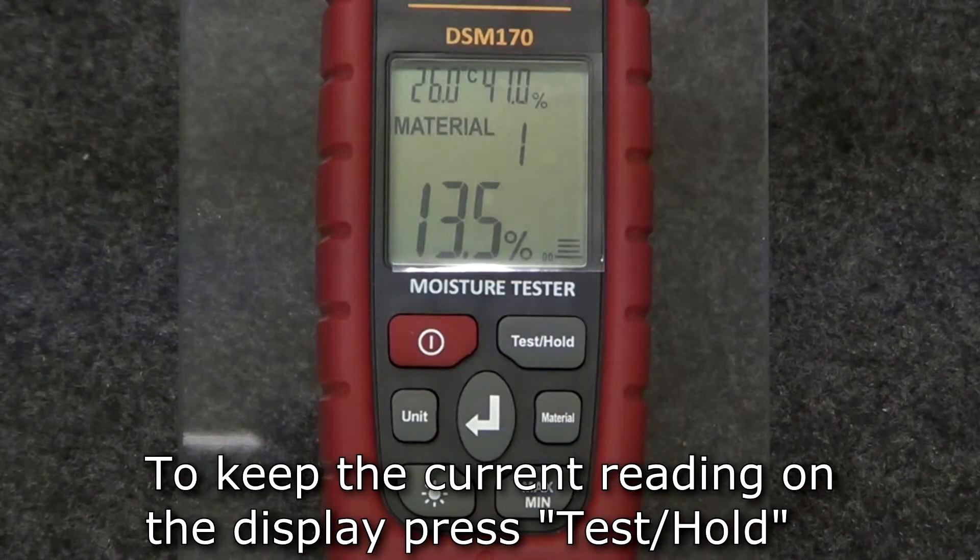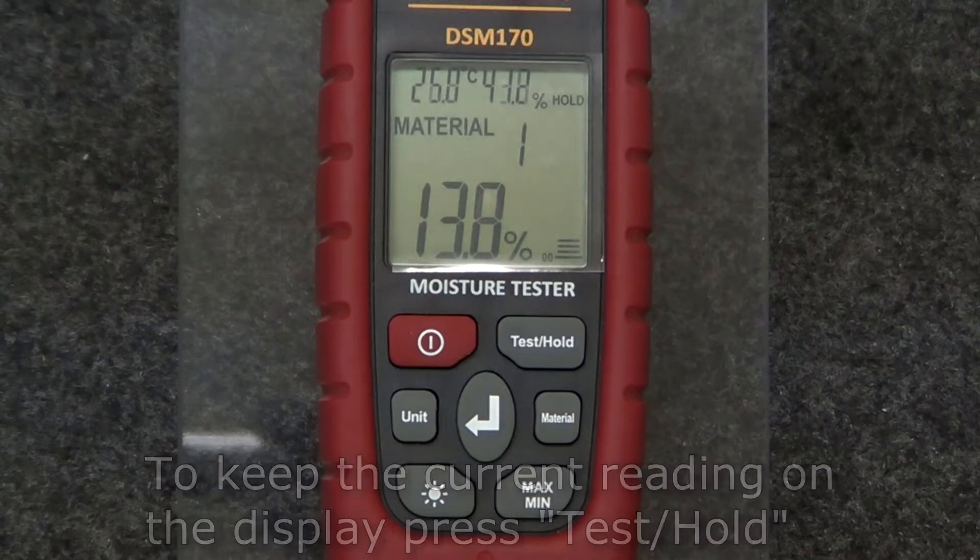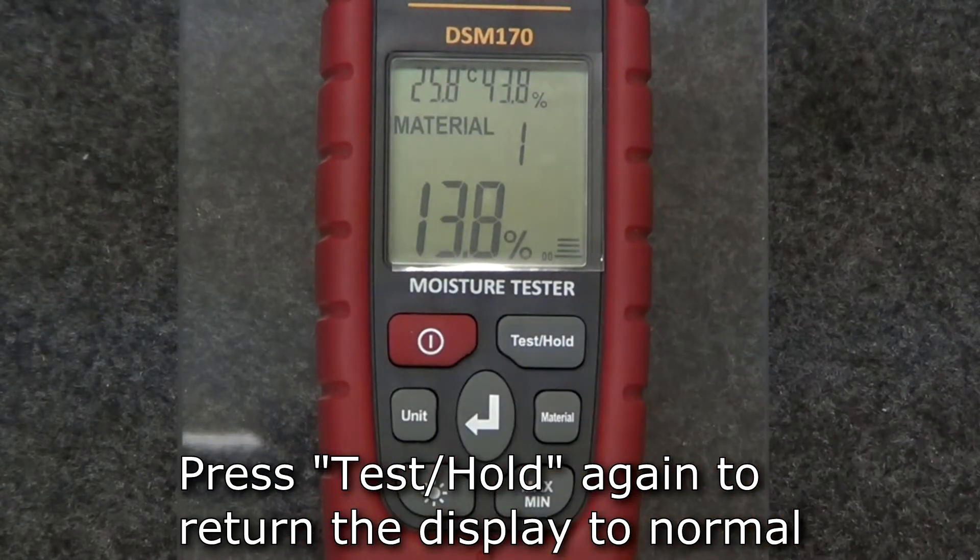To hold the current reading on the display, press the test hold button. Whatever reading is currently being displayed will stay on the screen until the test hold button is pressed again.